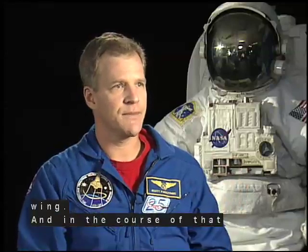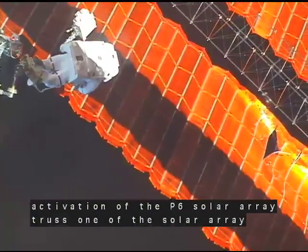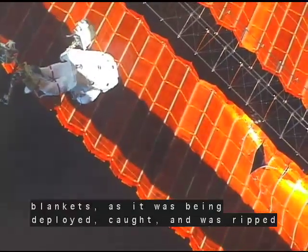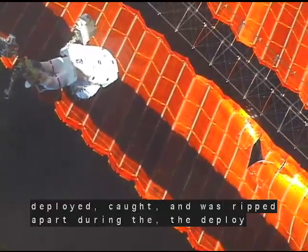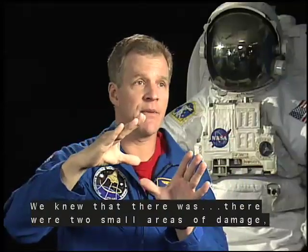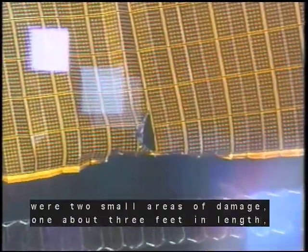And in the course of that activation of the P-6 solar array truss, one of the solar array blankets as it was being deployed caught and was ripped apart during the deploy sequence. We knew that there were two small areas of damage, one about three feet in length,